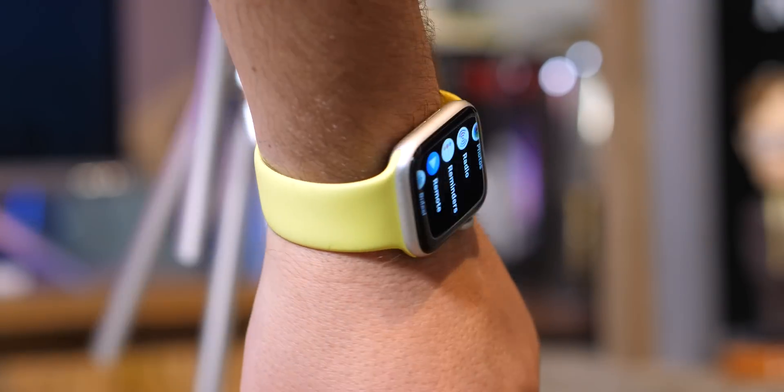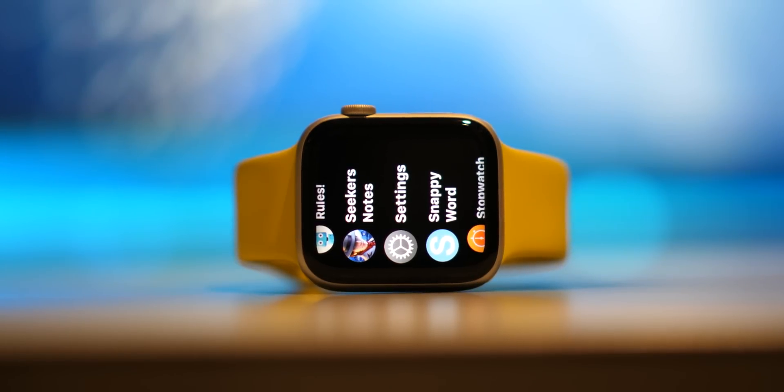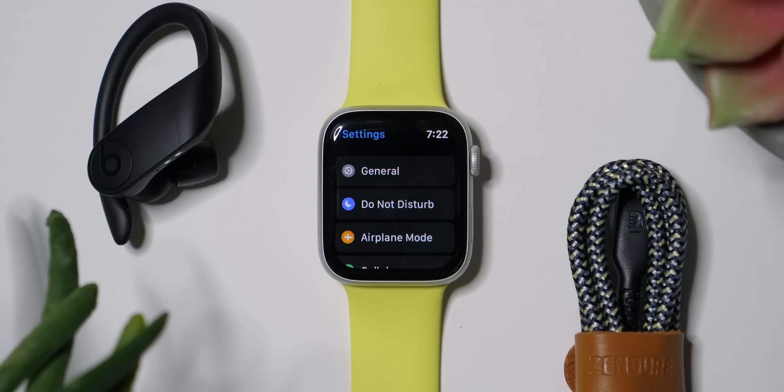Here's what I want you to do. Make sure you've got your Apple Watch on, load up your Settings app, and we're going to go through this together and tweak it to make sure it's running at its most optimal and most useful — as awesome as possible. We're going to jump right in, start at the top, and work our way down.